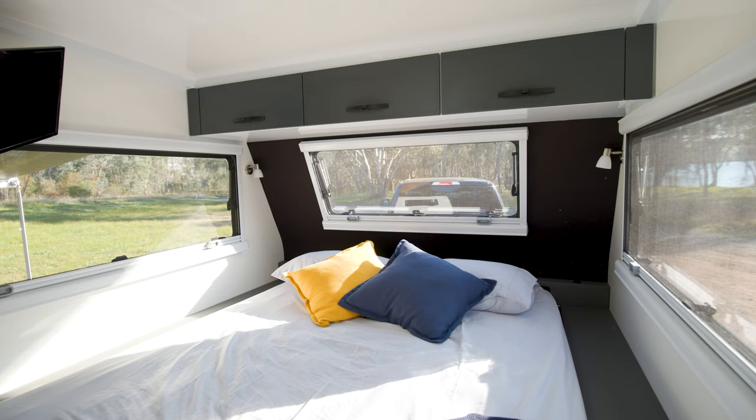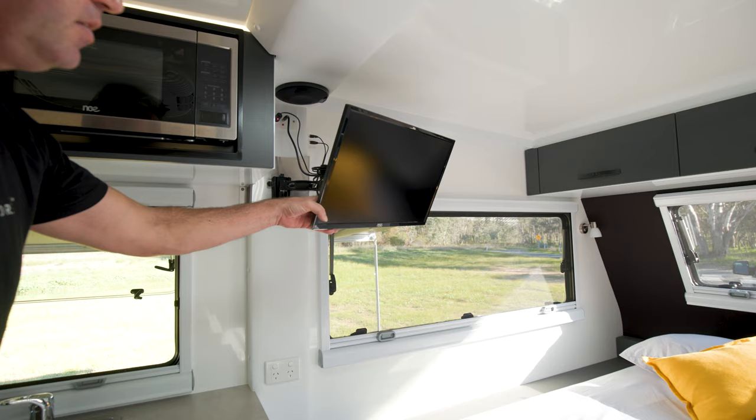It's a beautiful van — you can lie in bed and watch the TV, which can point toward the bed or swivel around to face the face-to-face seating area.